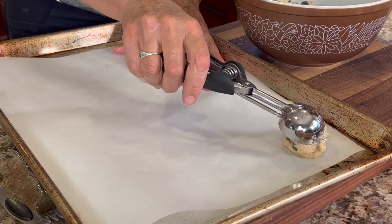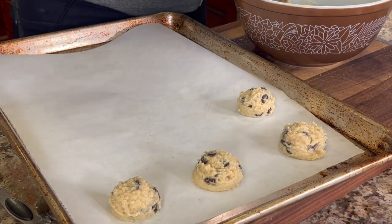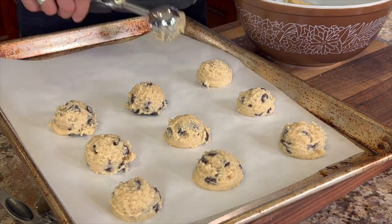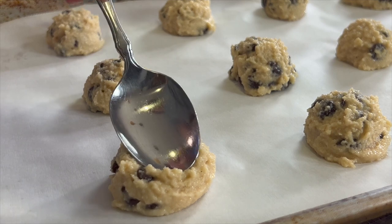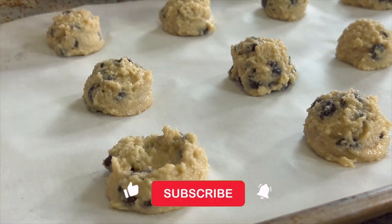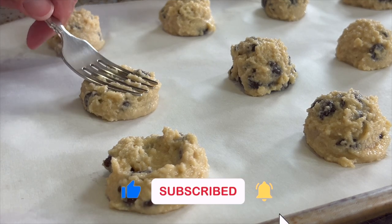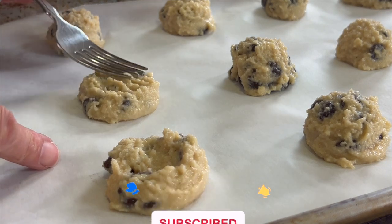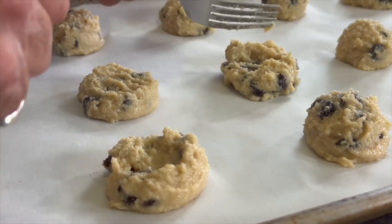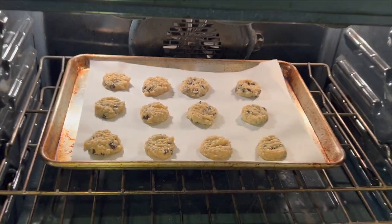Let's preheat our oven to 350 degrees Fahrenheit and we're going to place our cookies on a parchment paper covered baking sheet. Because these don't flatten out much as they cook — in fact they don't flatten out really at all — you're going to want to flatten them out or smash them. You can use a spoon, a fork, your hand, or even a small glass. We're going to bake these for 12 to 14 minutes or until they're nice and golden brown.